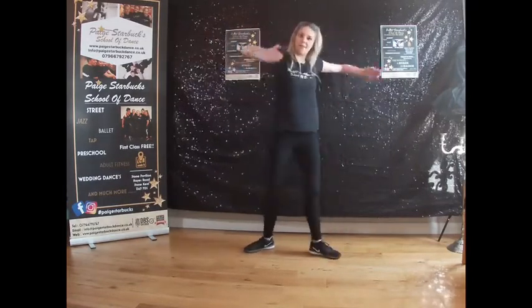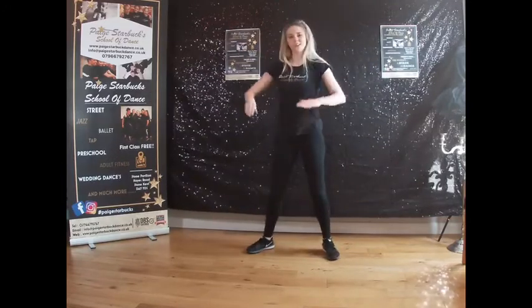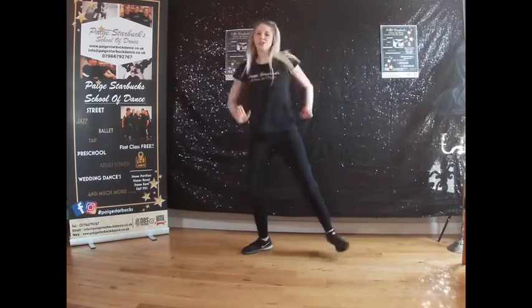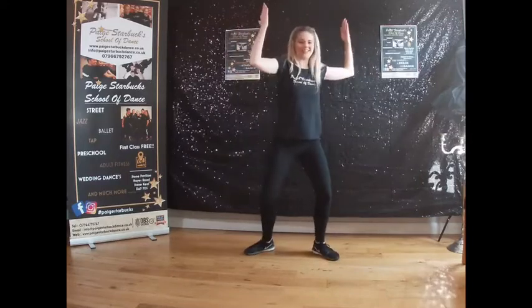Repeat the other side — up, up. So two chug chugs and two whoop whoops, as I like to say. This corner first. Two chugs, switching, two whoop whoops. Good. Well done, Starbucks family.